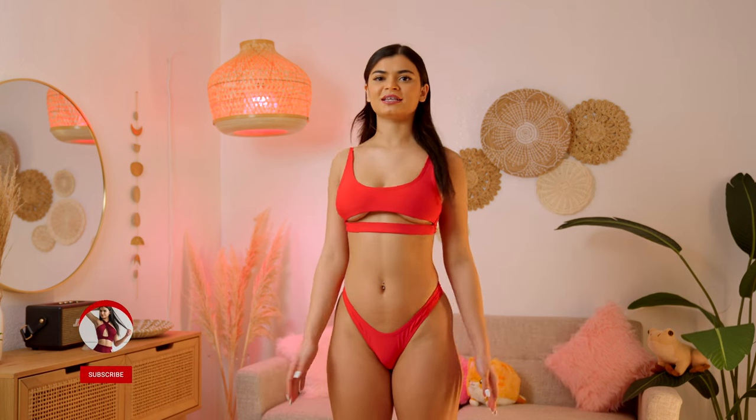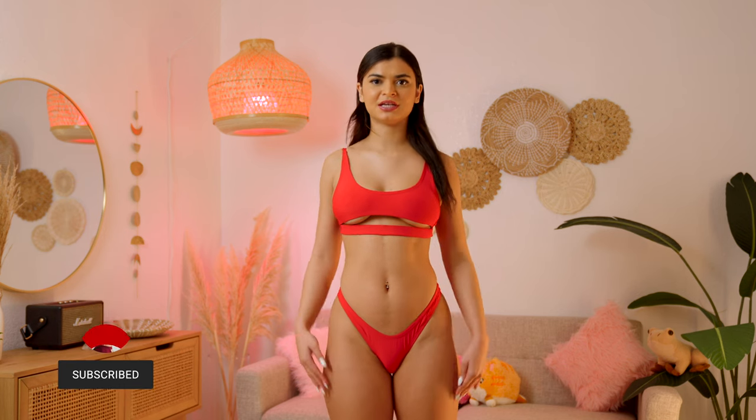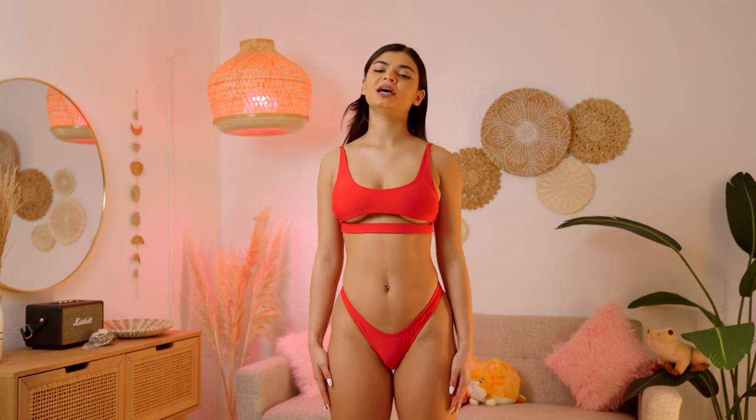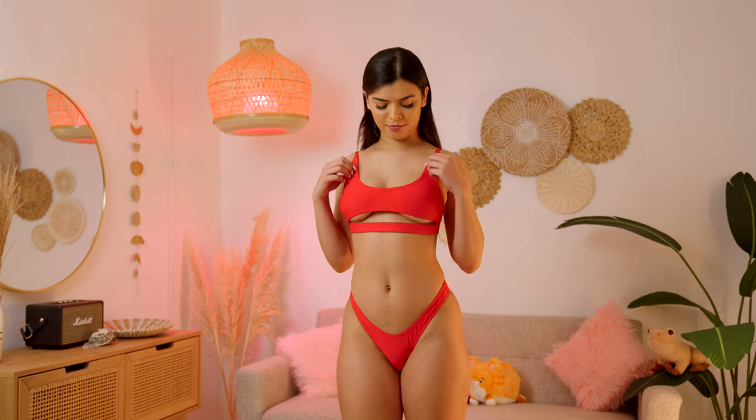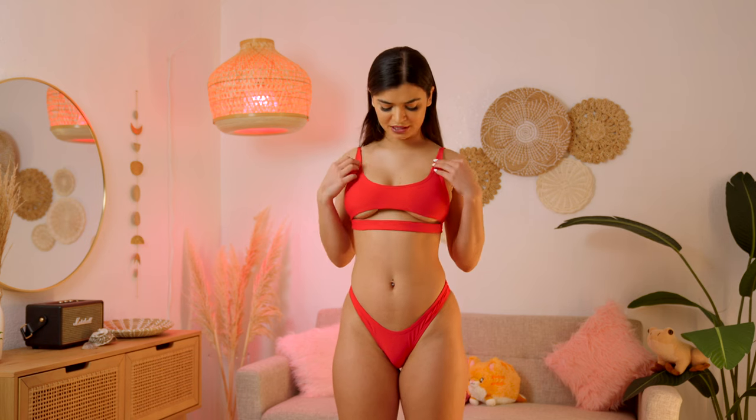Next I have this classic red bikini. It's not a string cut but it's definitely still super flattering. I feel like it enhances my curves and it has that under boob factor, which I think is super cute. Another thing I really like about this bikini is that the top — I could also wear it as a regular top with jeans, so I think that makes it very versatile.